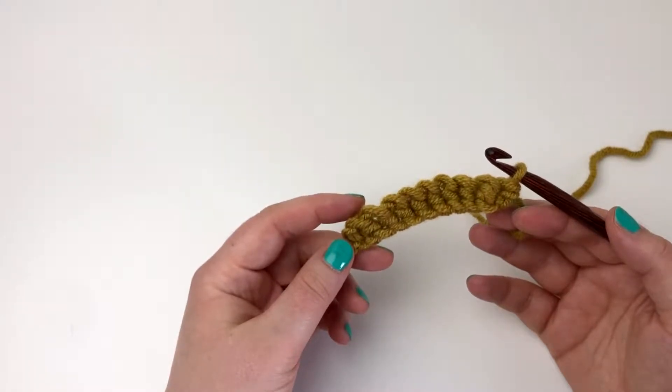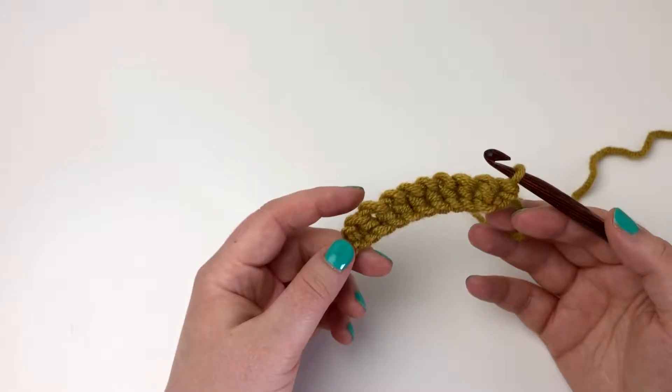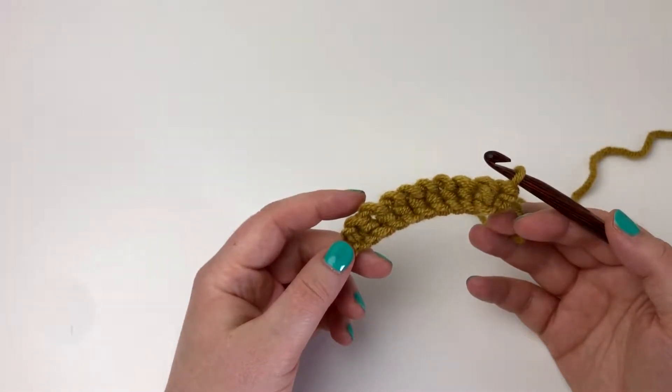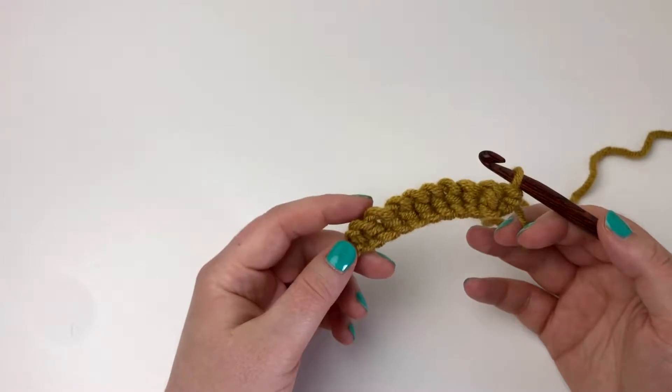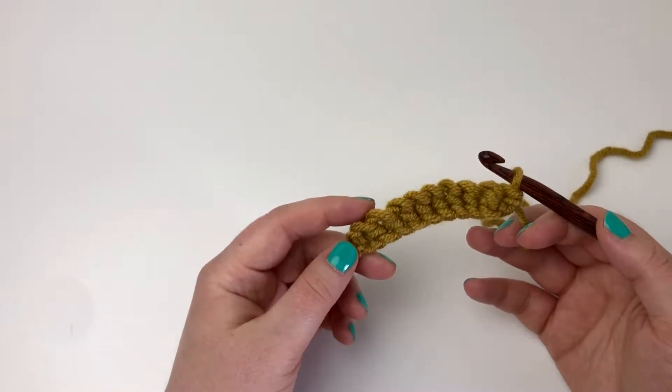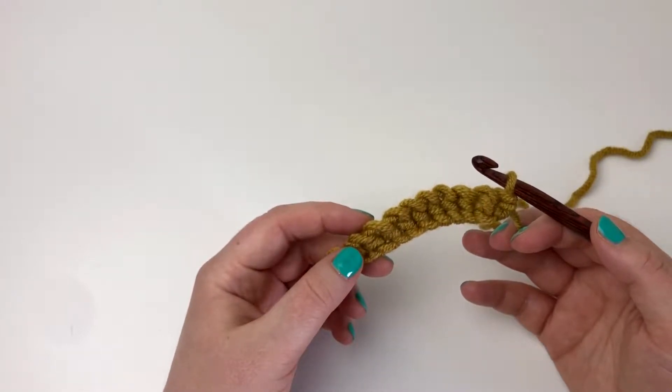I'm going to place the crochet cables in the four middle stitches. For crochet cables you could use four stitches as a cable, or three, six, or eight. But I'm going to show you a crochet cable using four stitches today. I'll use half double crochet stitches as a base, and double crochet stitches for the cable.